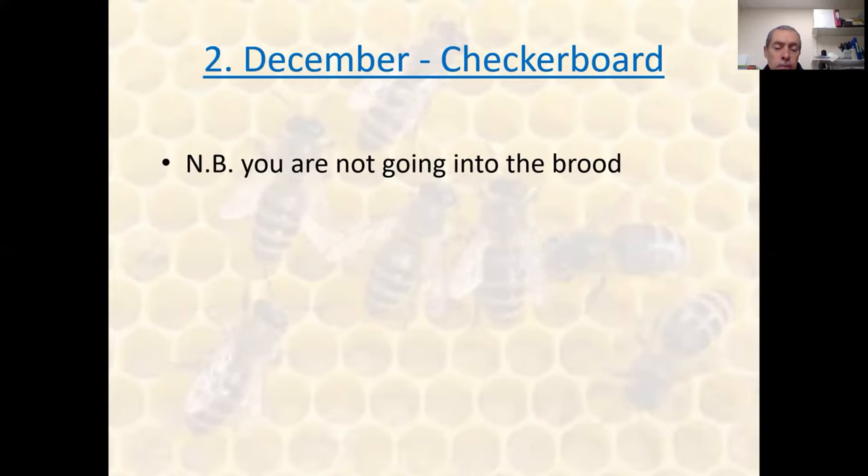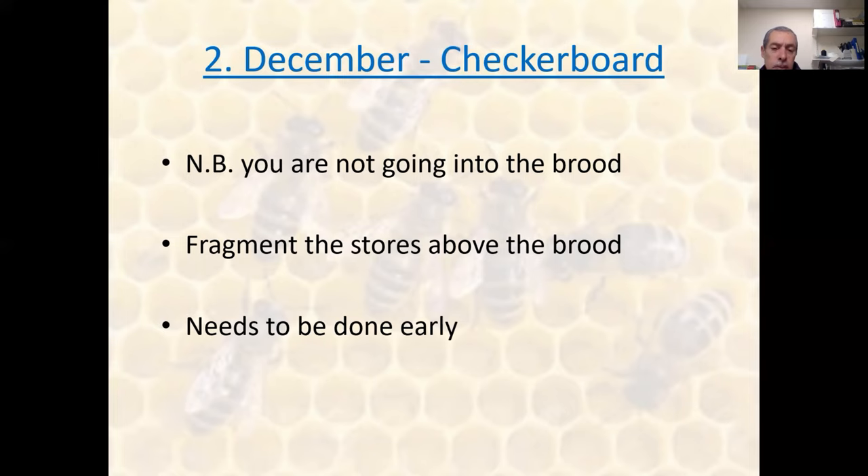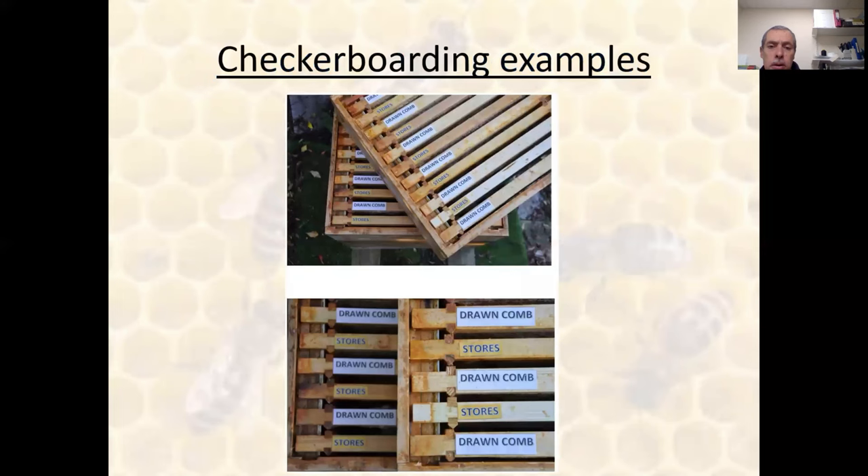In December, remember, you're not going into the brood — we're only manipulating the stores above the colony. This can be done very quickly: take your box of stores off the colony, alternate with frames of drawn empty comb, and then put the two boxes back on so that you're not venting heat from the colony. As I said, timing needs to be done early — hence we do it in December. Here are some graphics from the book we wrote on checkerboarding, showing the alternating frames of drawn comb and stores, both laterally and vertically.